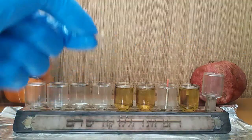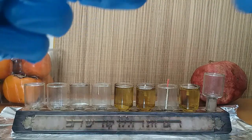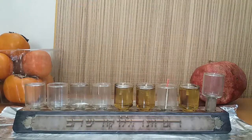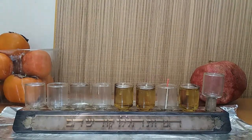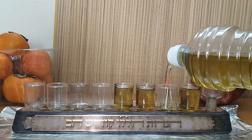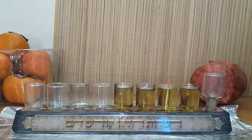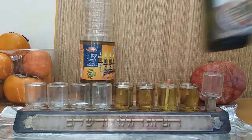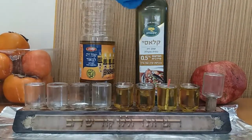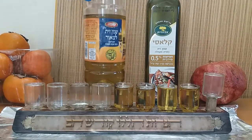Then drop it in. Take another one, drop it in, and one more — that's it. Now we're going to light them. Oh, we need to put oil in this one because it doesn't have oil. Remember, it doesn't matter how much oil you put in as long as it's olive oil — it must be olive oil.